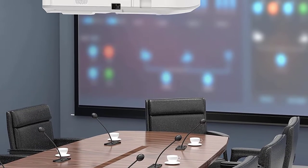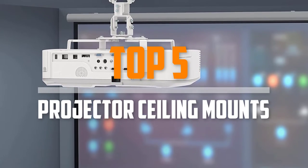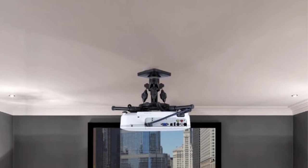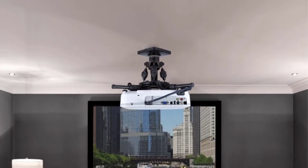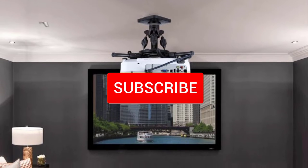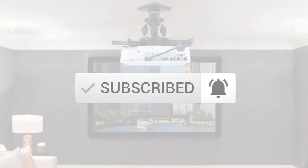Are you looking for the best projector ceiling mounts in your budget? In today's video we break down the top 5 best projector ceiling mounts available on the market. This list is based on price, quality, durability, and more. To find out more information about these products, check out the description below and make sure you subscribe for more reviews.